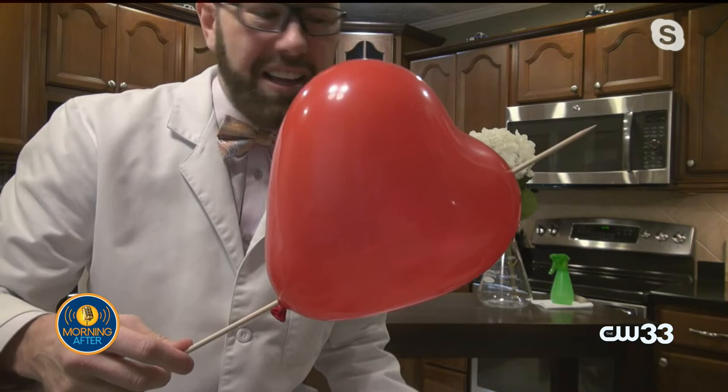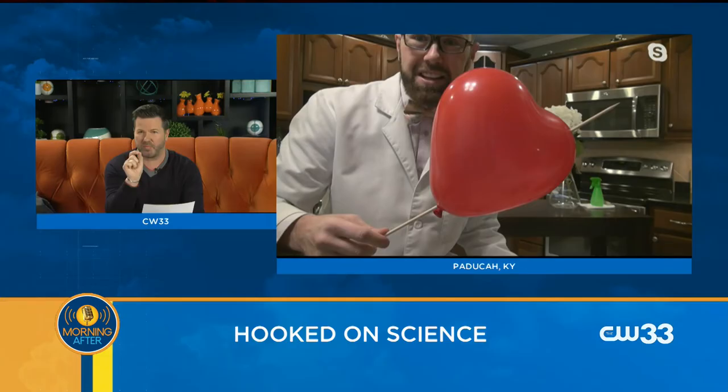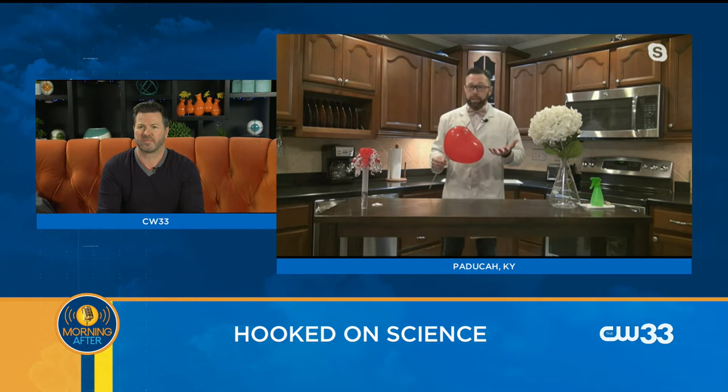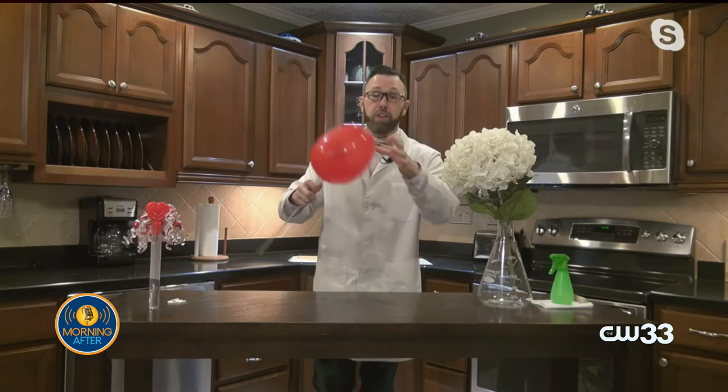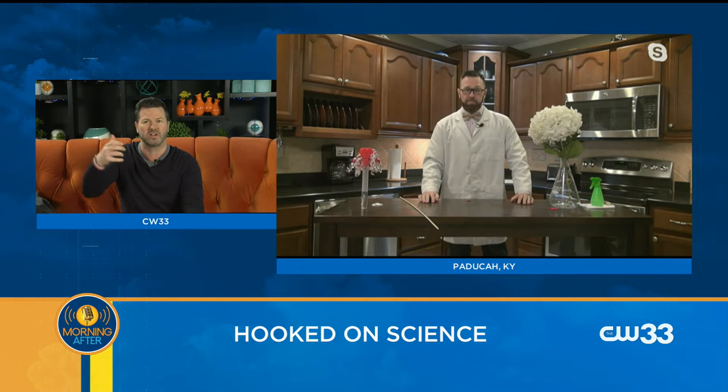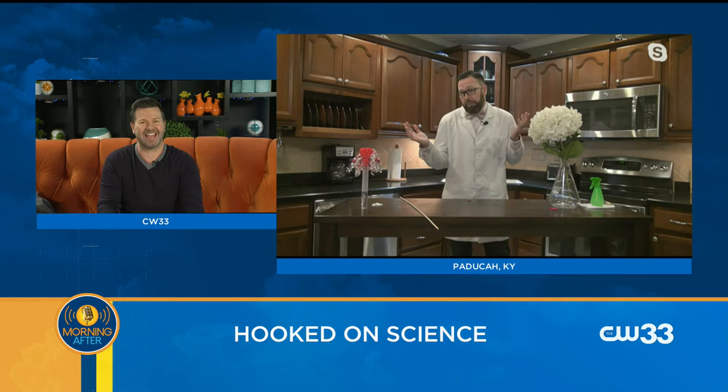Look at that — amazing! So when you pierce the thicker parts of the balloon, you're at less risk of tearing it apart, and it just kind of seals itself. Exactly right — those thicker parts, the hands are tighter with those smaller pieces versus the thinner part of the balloon. Because if I go through the thinner part, it pops. You literally could give somebody a Valentine's Day balloon on a skewer — kind of a cool thing. Or if you really want to scare them, just pop the balloons next to them.